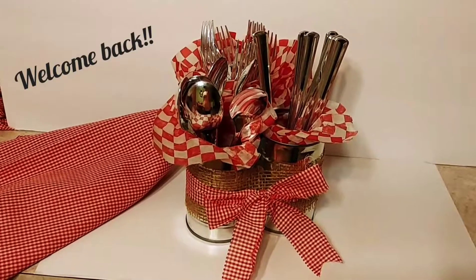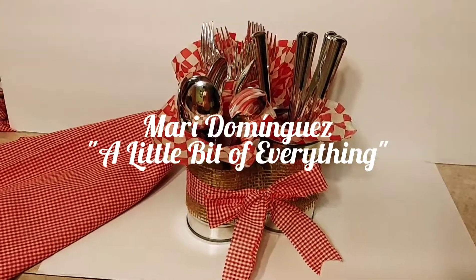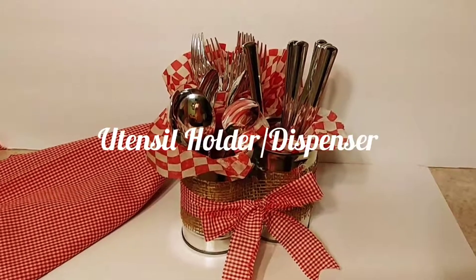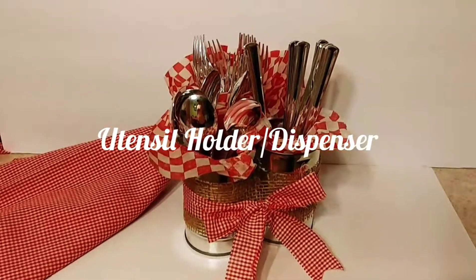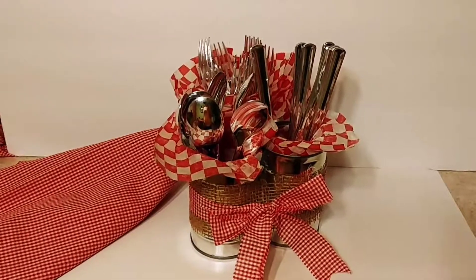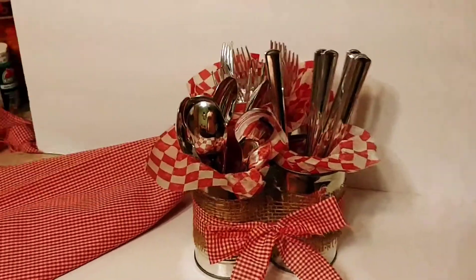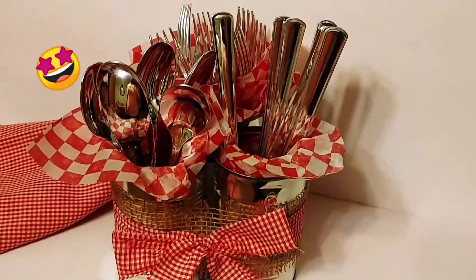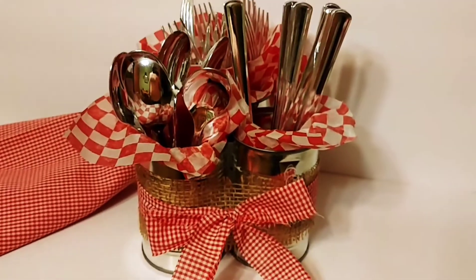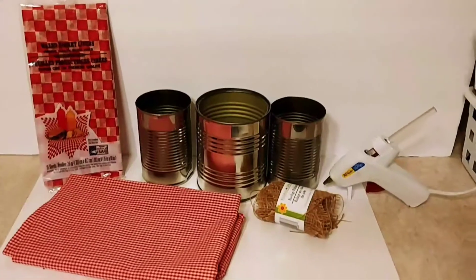Hello everyone, welcome back to my channel. My name is Mari Dominguez and you're watching A Little Bit of Everything. On today's video I'm going to show you how I made this very cute, super easy utensil dispenser by repurposing quite a few items — and it only cost about two dollars to do. Looking pretty cute, right? It's for a church barbecue that we're having.